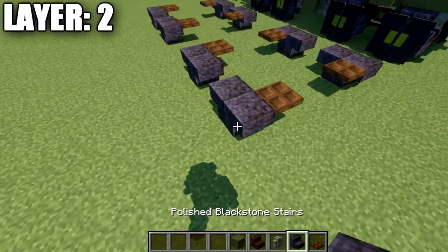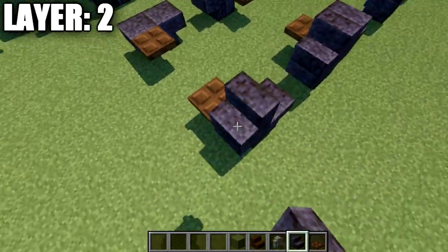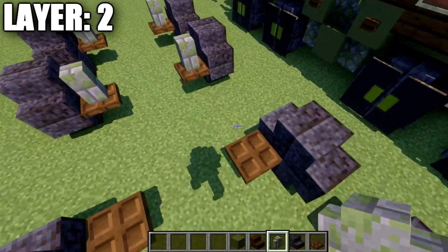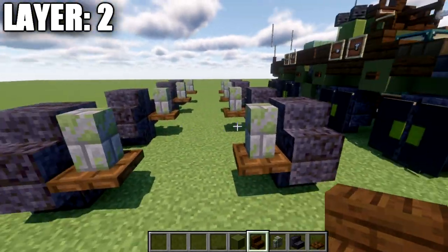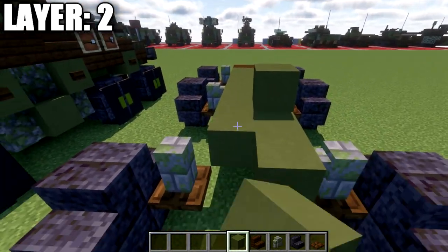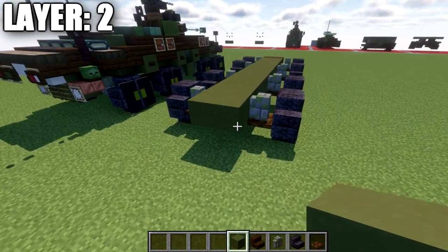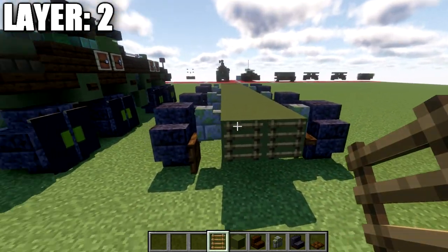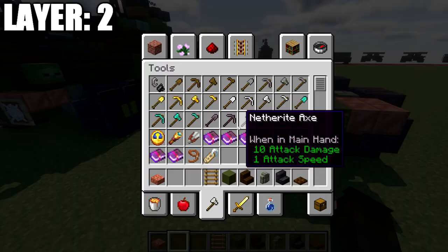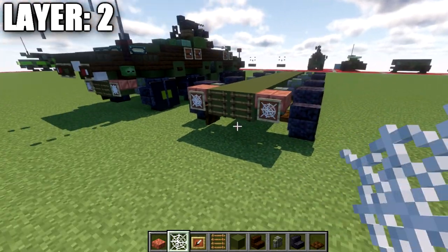Moving into layer number two — we're going to place down two polished blackstone stairs on top of the upside down stairs from the previous layer, just back to back, and we're going to do this for all eight wheels all the way around the vehicle. After that, we're going to place down a mossy stone brick wall on top of each one of these dark oak wood trapdoors. We'll then take the space between the front walls and place down a row of two dark oak wood stairs, then fill in the middle with rows of two green terracotta all the way down, closing it off and bringing it out one past the last stone brick walls. We'll then place ladders on the sides, and place waxed cut copper slabs on both sides, followed by an item frame with a cobweb in it for the little propellers.